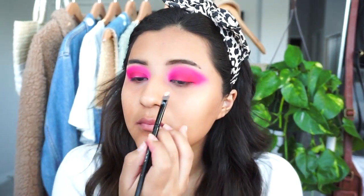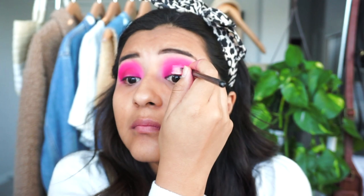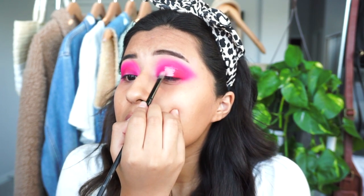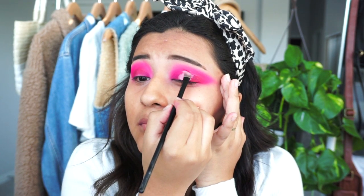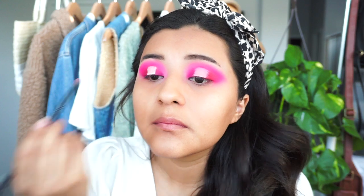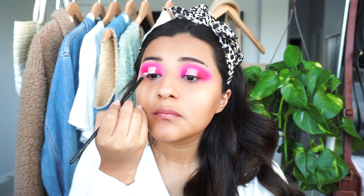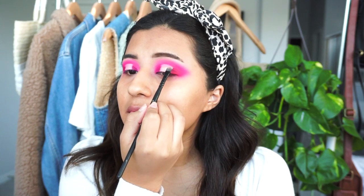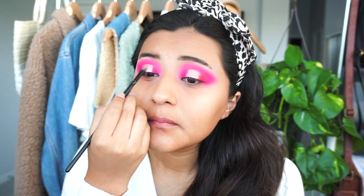I went back in with the Shape Tape Concealer and put it in the middle of my lid again. Since I have hooded lids, I go a little bit higher than usual so you can still see it when I look up. I go a little bigger than usual so I can blend on the sides more easily — you can always pack color on top. Then I went in with a really pretty gold metallic color and packed that on top.